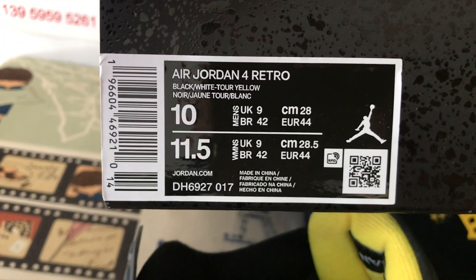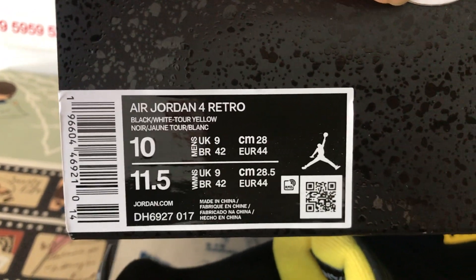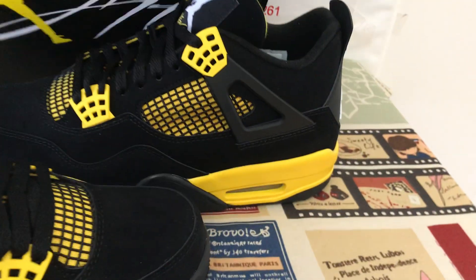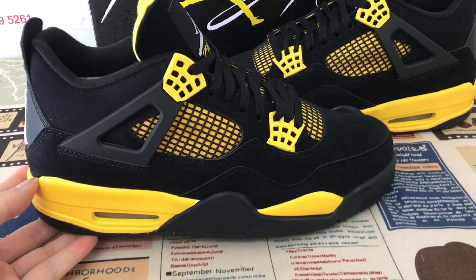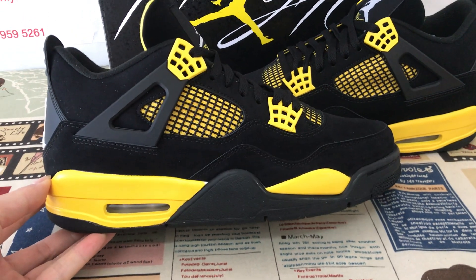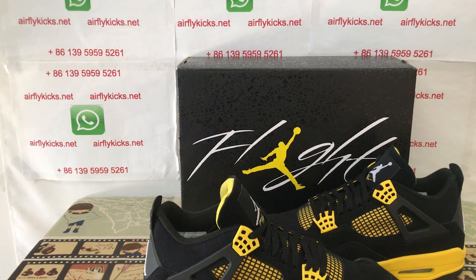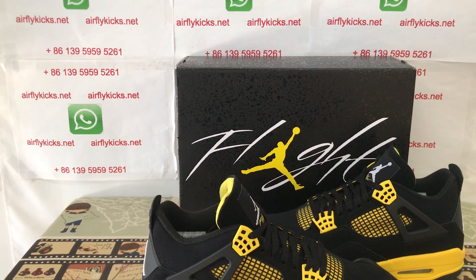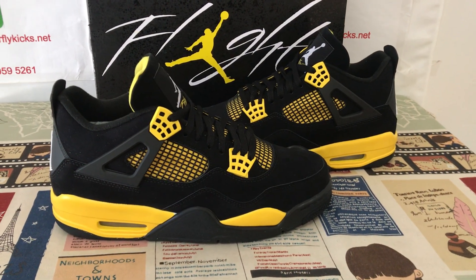That's the box label. You can see the shoe looks really nice. If you like them, you can place your order on my site iflikeit.net, or you may contact me by WhatsApp. The shoes are available now. Thank you.